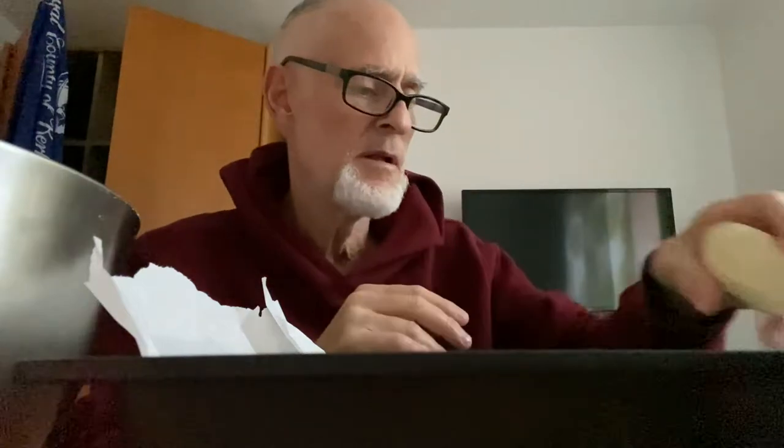Knead them, roll them, stick them in the pan. A little smaller bagels. I think they're going to grow anyway.